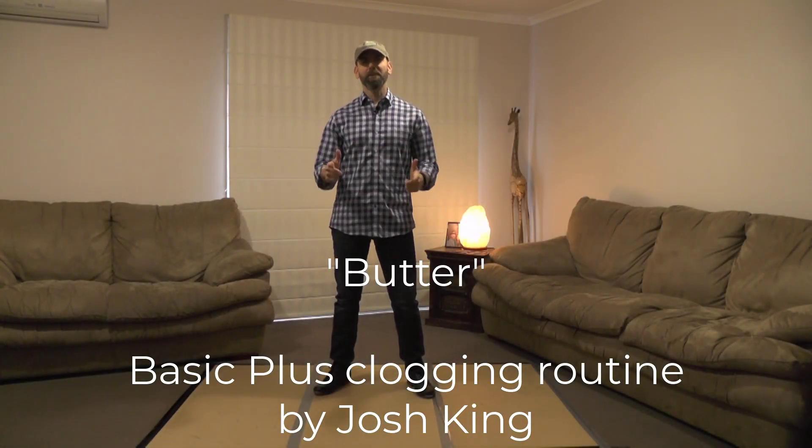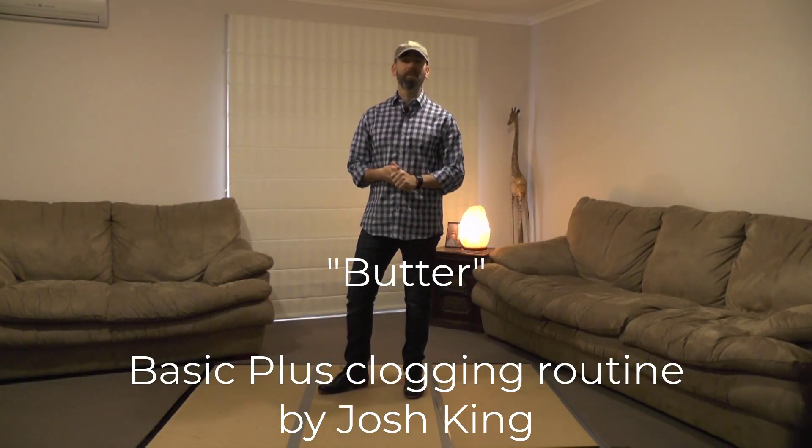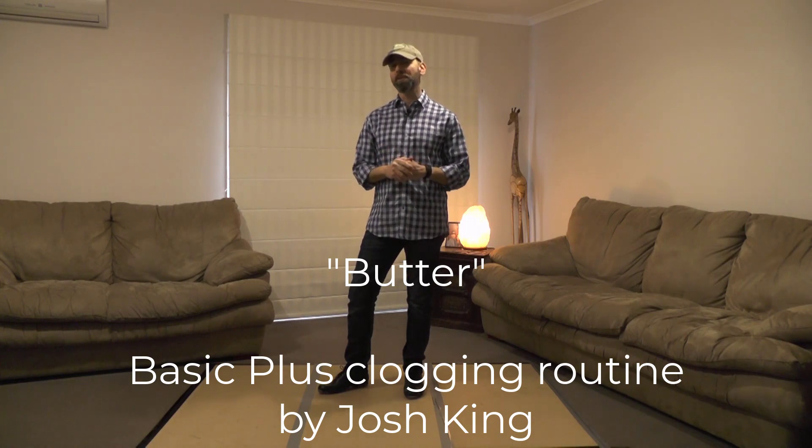Hey y'all, it's Josh King, the Clog Dog. I got a new routine to "Butter" by BTS. It's a basic plus routine, nothing too hard in it — it's just fun, good music, fun to dance to.